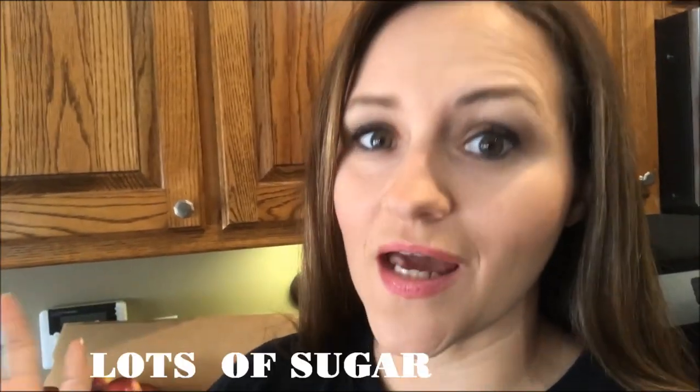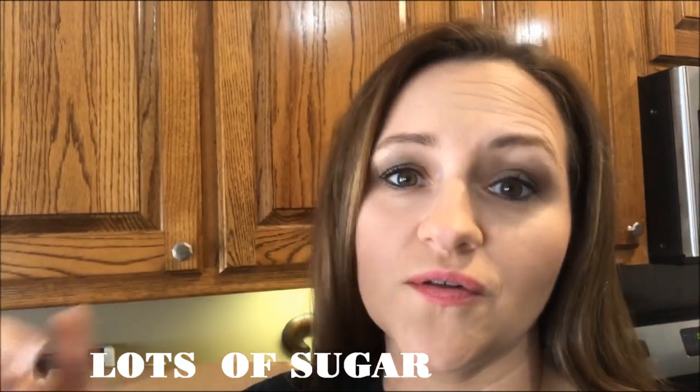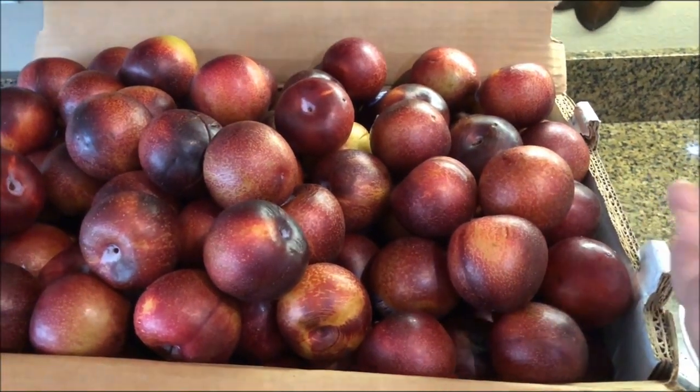One more quick disclaimer: I'm going to use sugar and Sure-Gel. I know a lot of people are like, you don't need that much sugar, you don't need to use pectin. I like to use them both — it makes my jam and jelly set good. If you don't like those, there are more videos on YouTube that show you how to make this without sugar and without pectin. Just my two cents.